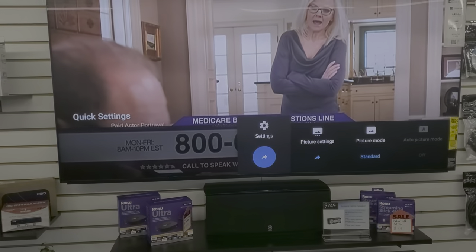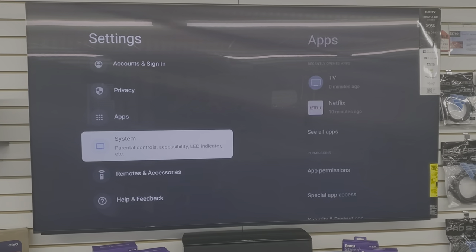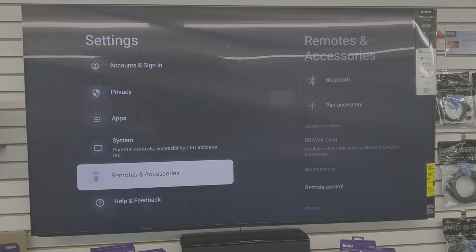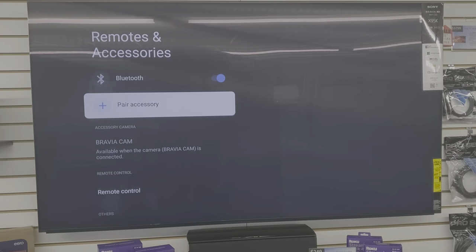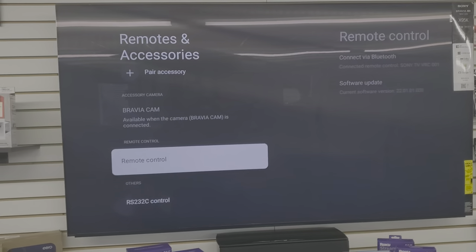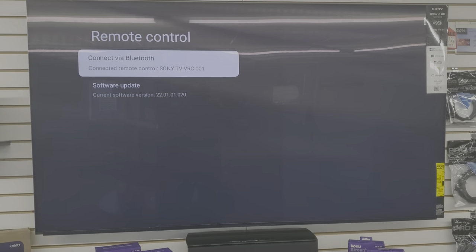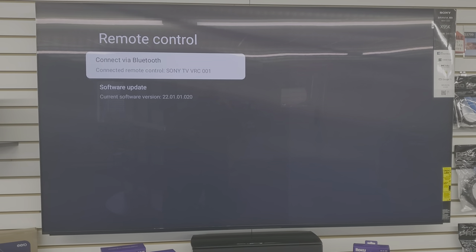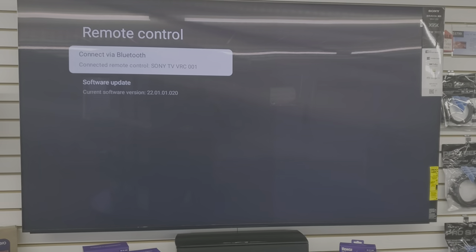Select Settings, then arrow down to Remotes and Accessories. Bluetooth should already be on. Under Remote Control, you'll see the currently connected remote — it shows which remote is already connected to the TV.